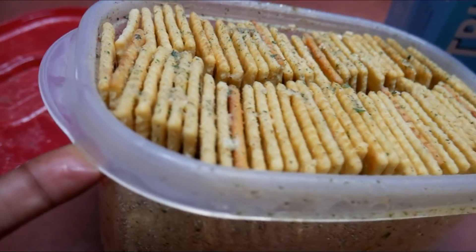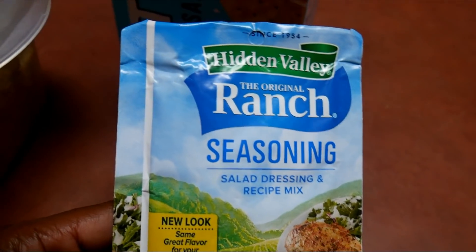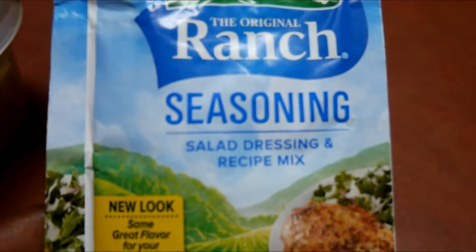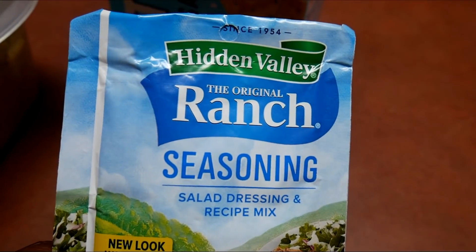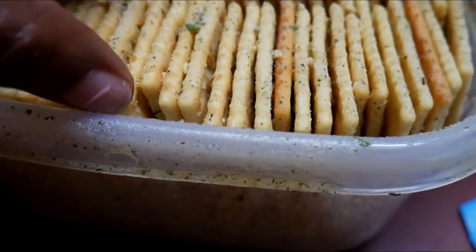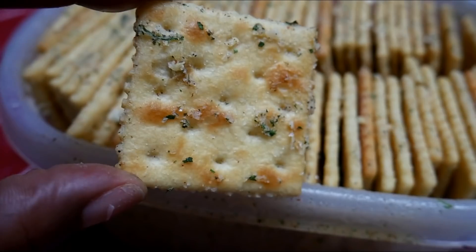My husband went and made these crackers without filming it, but y'all these are called ranch crackers. He used a whole box of crackers — a toolbox of crackers — and you just mix all the stuff together. You literally put the crackers in the container, put this ranch packet in there, put some oil in there. He doesn't use measurements. And if you want to put red pepper flakes in there you can, but really it's just two ingredients — the ranch packet and oil. You put the top on, shake it up, and you get these beautiful crackers.